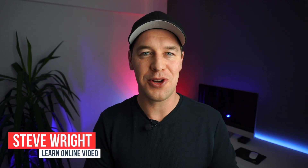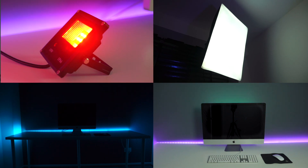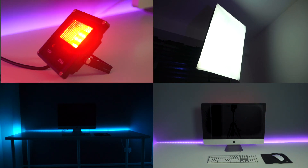Hey everyone, Steve here from Learn Online Video. Today we're talking all about YouTube studio lighting because I've just recently upgraded the lighting in this studio, but I didn't have a lot of money so I needed to get creative. I'm going to walk you through each of these lights so that you can create something similar and start taking your content to the next level.